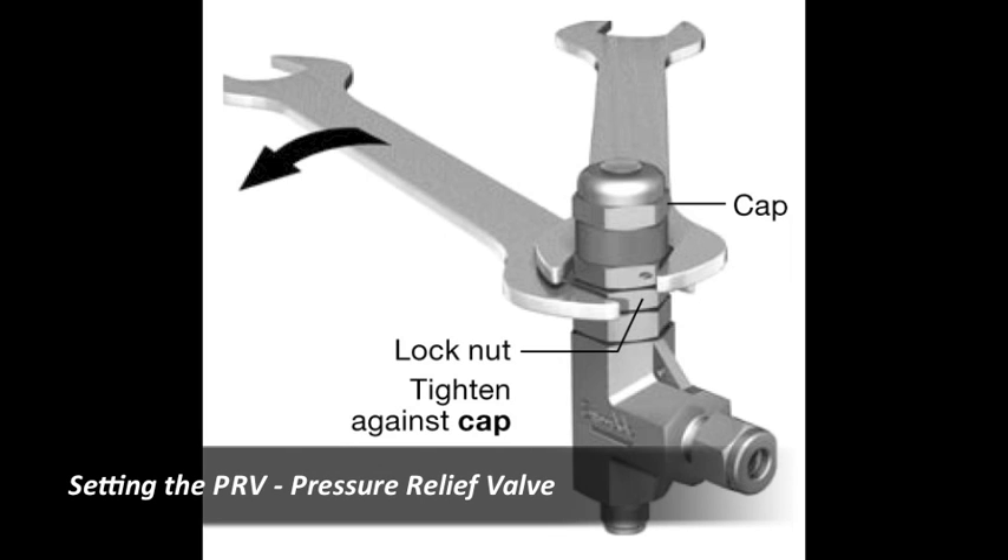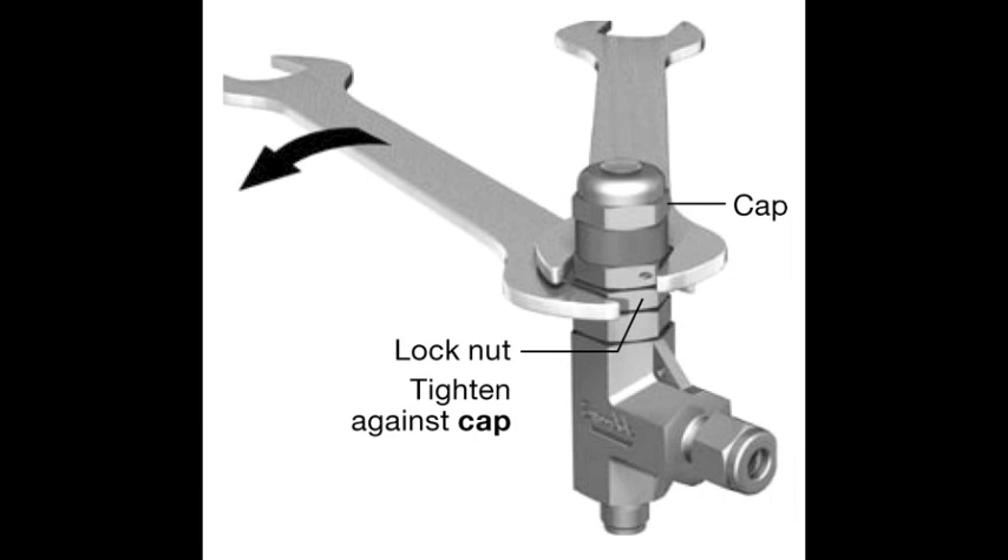Setting the PRV. First, relieve system pressure. Using two 3/4 inch wrenches, hold the cap with one and use the other to loosen the inner line. Speed up the pump by loosening the needle valve.